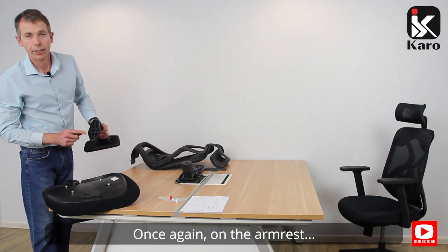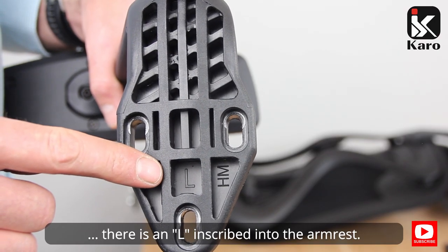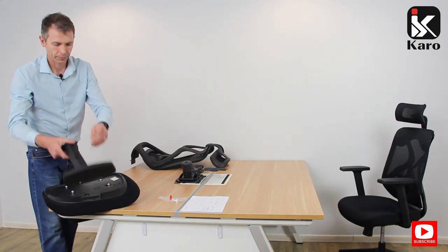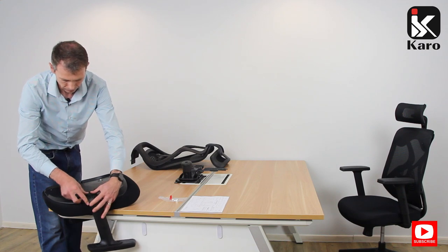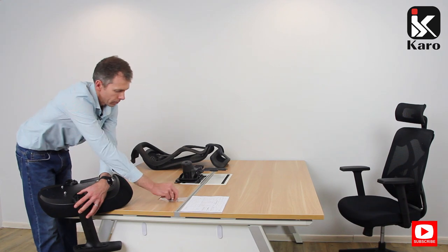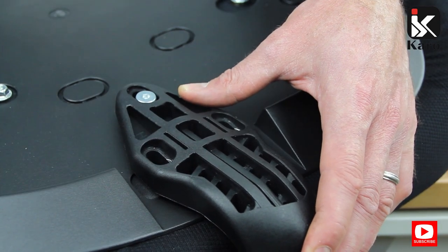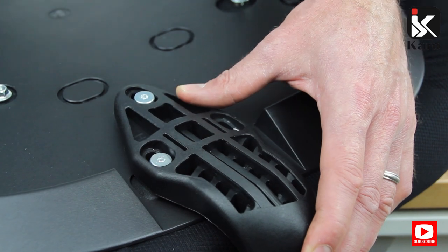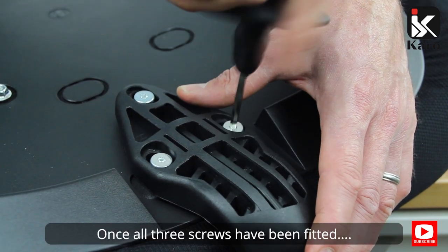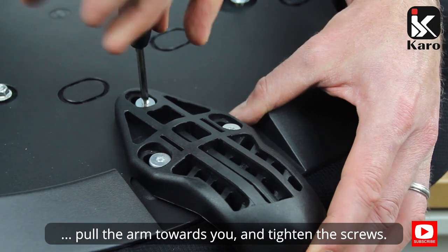Once again on the armrest, there is an L inscribed into the armrest. Once all three screws have been fitted, pull the arm towards you and tighten the screws.